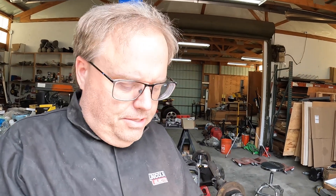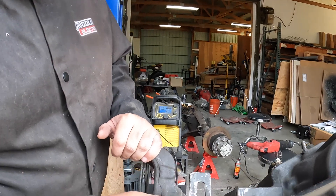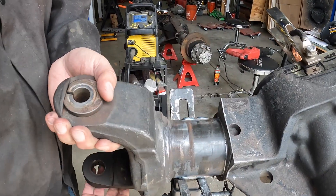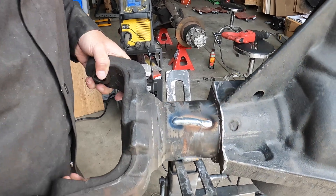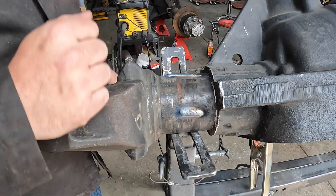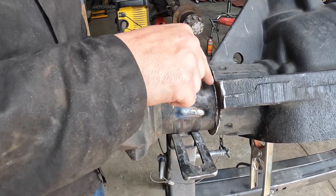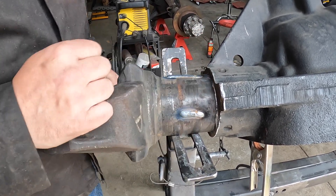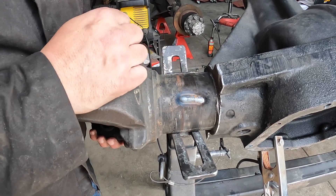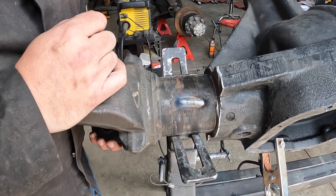We've got everything prepped — we came in with the welder and we can lay the bead down on all of the gouges I made in the tube. We are going to come in and preheat this cast section and lay a bead right at the junction of the tube. Then we're going to get out the grinder and polish it smooth.